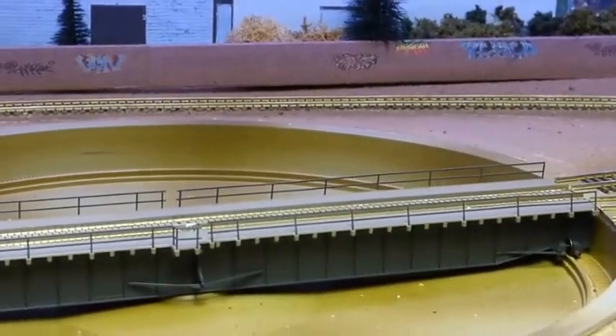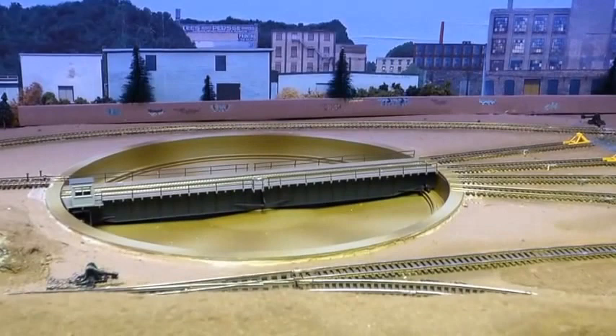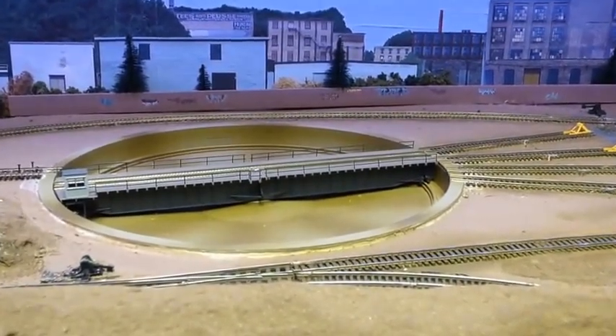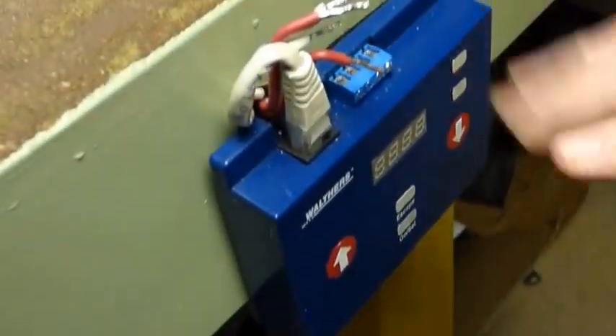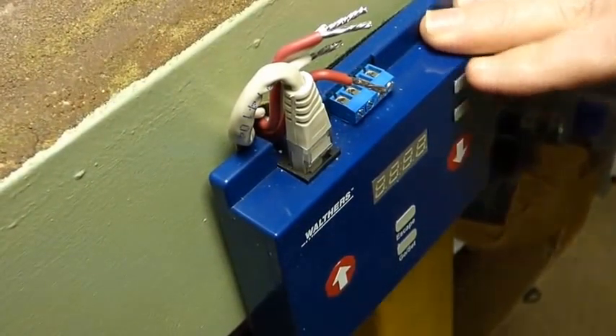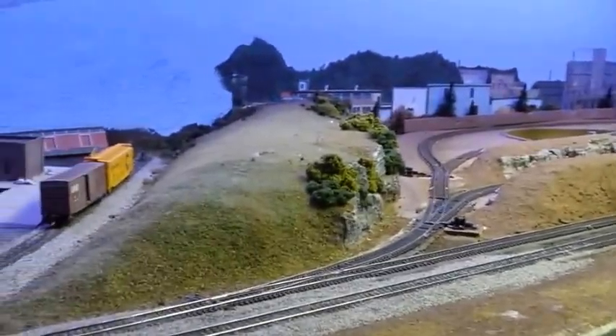The turntable is installed and does work — it just needs to be programmed at the moment. I have my control pad here, though I've got it disconnected right now. The approach track isn't tacked down yet either, so there's still some work to do there.